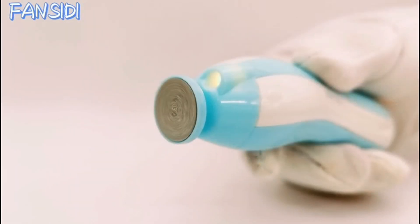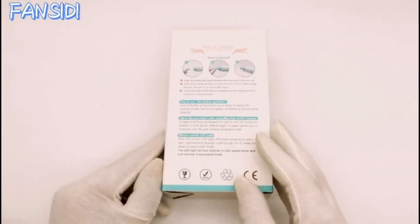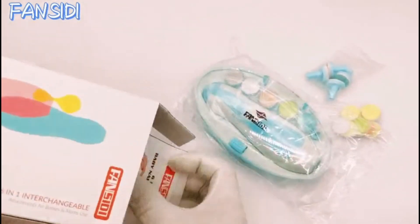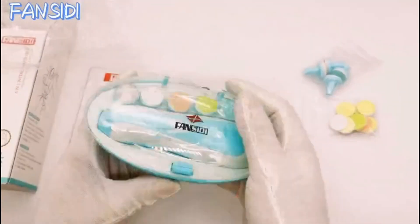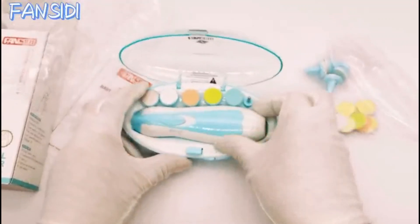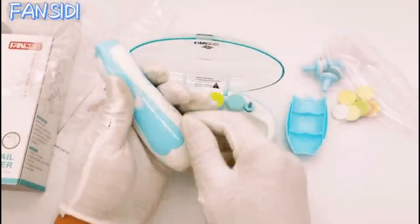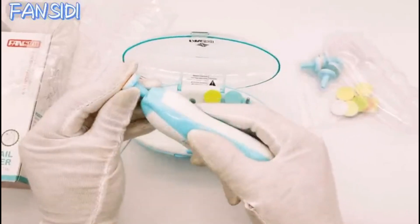This safe baby nail file kit offers a hassle-free solution to the daunting task of trimming your little one's nails with traditional tools. With its innovative design and user-friendly features, this trim polish grooming kit is a must-have for any parent looking to simplify the process of caring for their infant's nails.